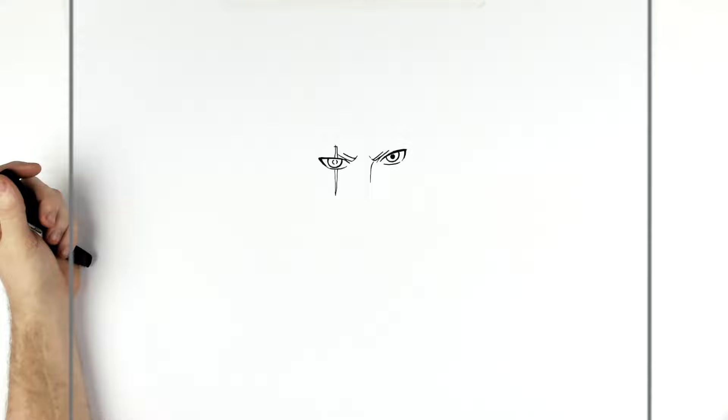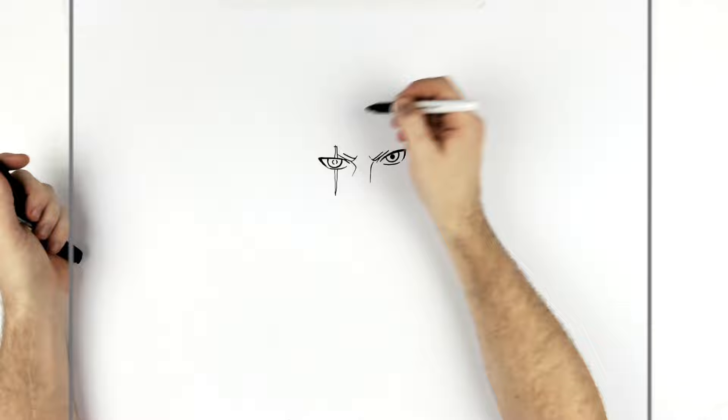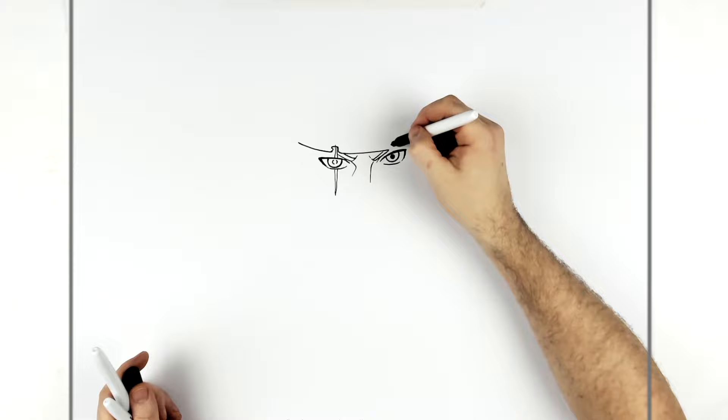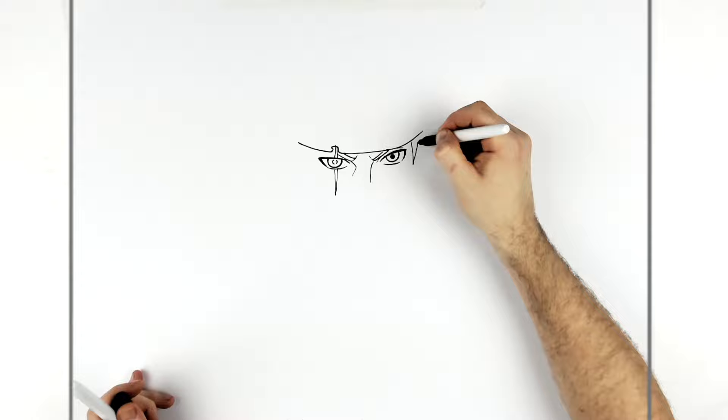Draw the headband — everything seems to come out from underneath it. It's all ripped and torn, so it just goes up, across, down, and comes across again. Then we can see some sideburns on either side of the headband.